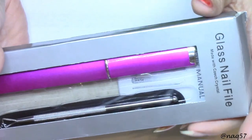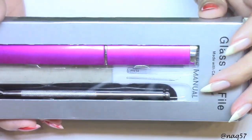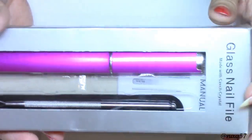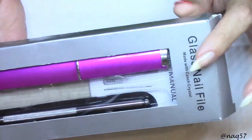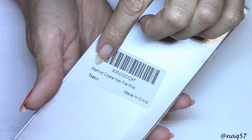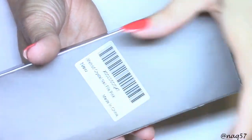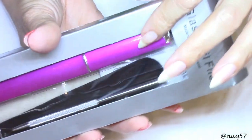Hello everybody, this is Nora and today I have for you a review on my very first glass file. This is a glass file that I purchased — this one is also from iMethod. You remember this is the company that I purchased the chrome and holographic glitters that came in those cool-looking saucer containers.